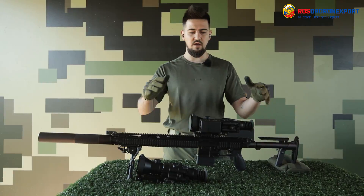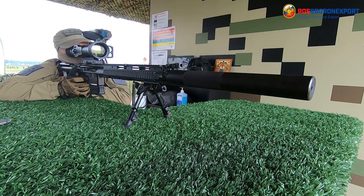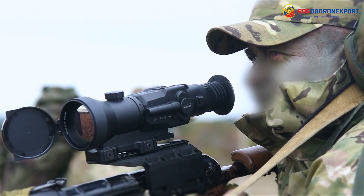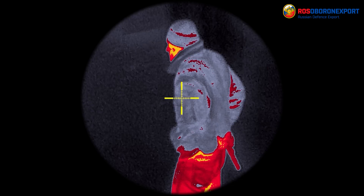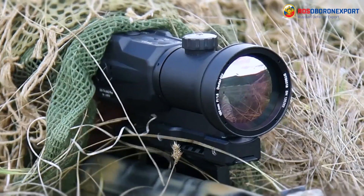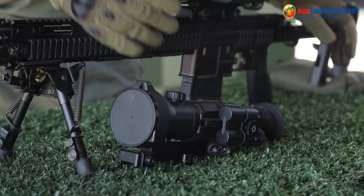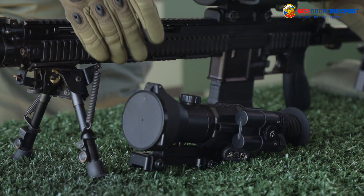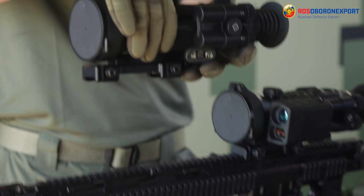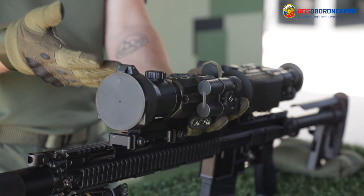The T4 thermal vision scopes are the latest generation made by the manufacturer. The T4-642 Pro LRF is built on a 17 micron matrix and is a pro version for law enforcement and special forces with an inbuilt rangefinder. The T4-645 Hunter uses a 12 micron new generation matrix and is targeted at sports and hunting tasks.